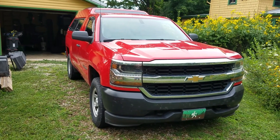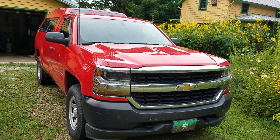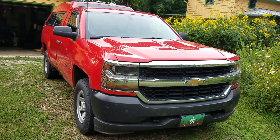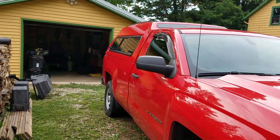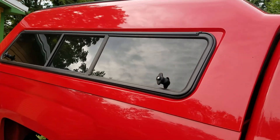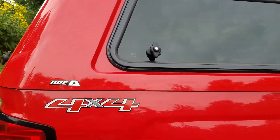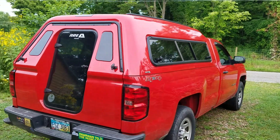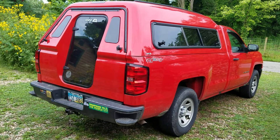This is a 2014 Chevy Silverado, half-ton, four-wheel drive, single cab, long bed work truck with a fiberglass cap. The truck was made in Indiana, in our hometown, believe it or not. The cap was made in Ohio, where we now live. So we are USA made — if you're into that, we kind of like it.